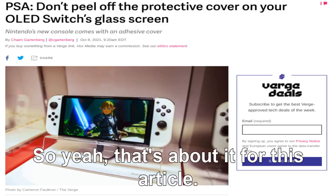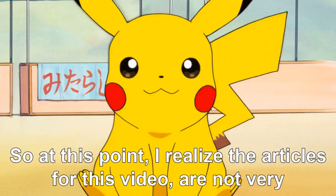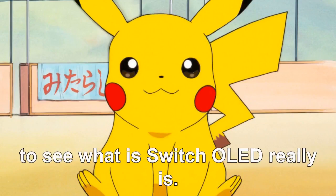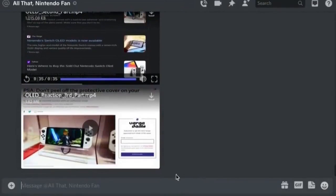At this point I realize the articles for this video are not very entertaining, so I decided to watch some YouTube videos to see what this Switch OLED really is. But first, let's ask Nintendo fan — I've been sending him the clips I've been working on for this video.